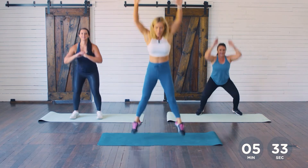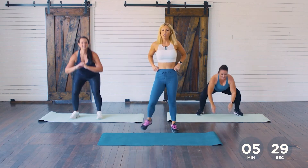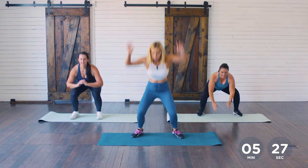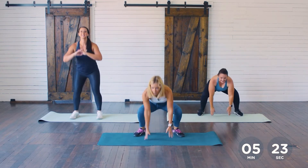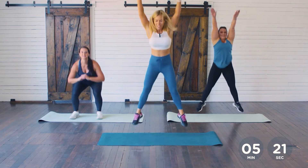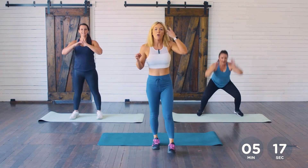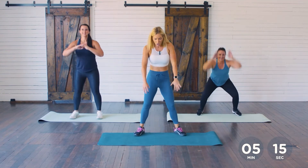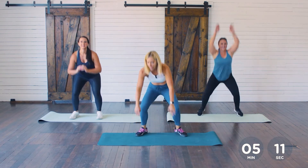You're halfway through! If at any time you need to take a breather, shake it out, go for it. 15 more seconds. Keep it going — 10 more seconds. Are you guys feeling okay at home? Push it really hard right here, finish strong. 3, 2, and 1.